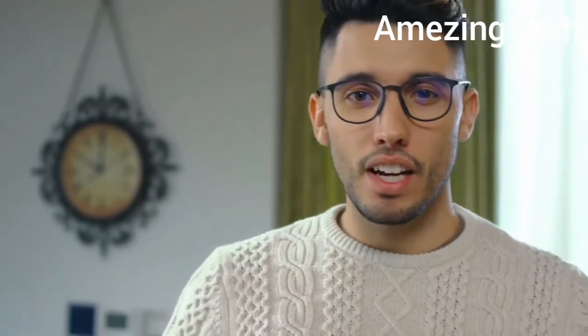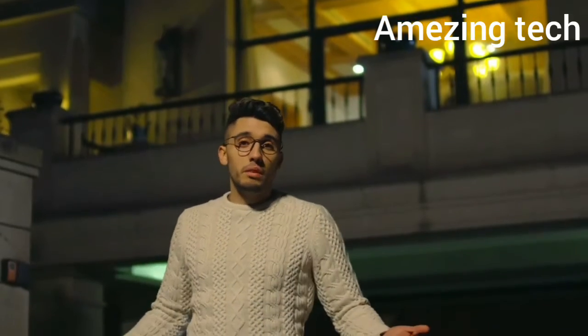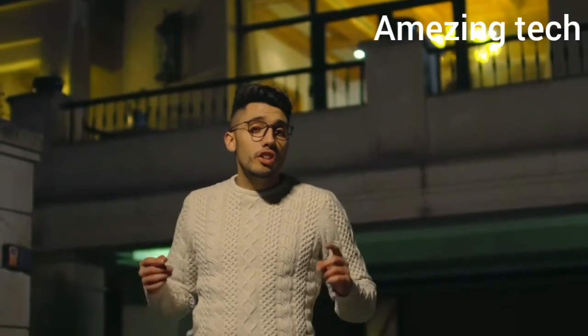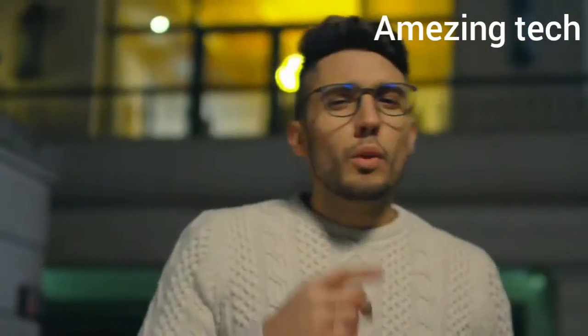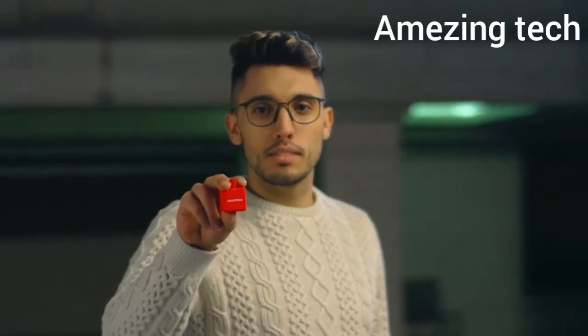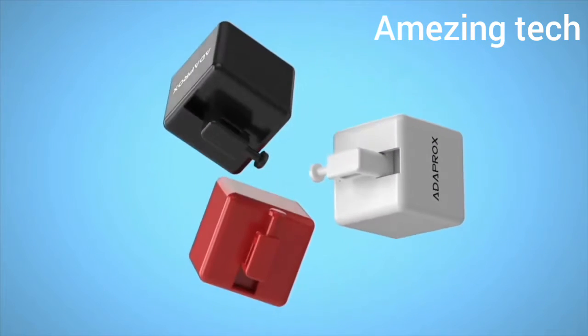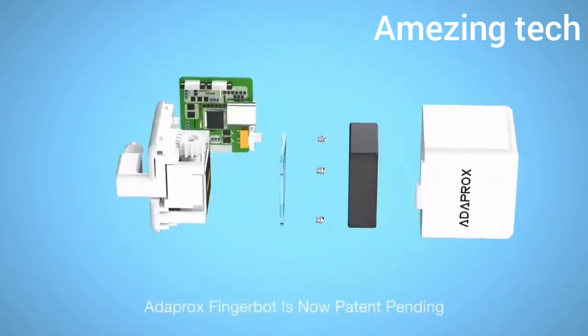Your fingers are powerful enough to control different devices, but they also have limitations, especially when you cannot touch the appliances. What if you had a remote finger? Introducing Adaprox Fingerbot — the smallest robot in the world for controlling all kinds of buttons and switches remotely and smartly.